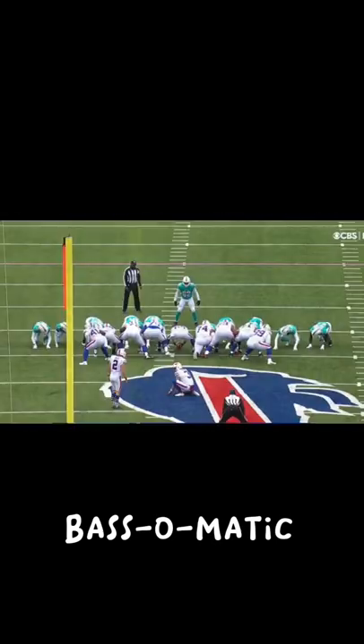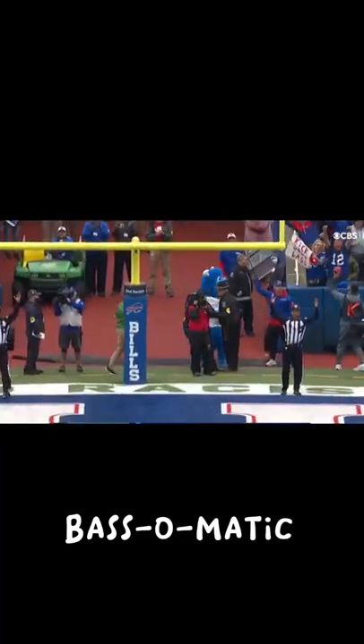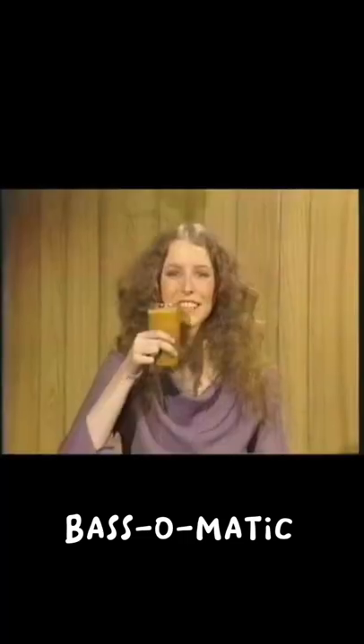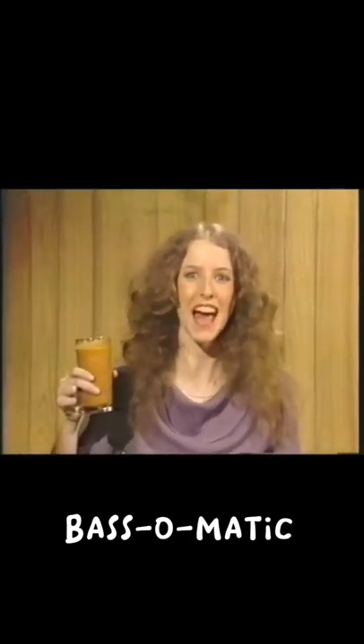Wow, that's terrific! From the logo — the logo! Wow, that's terrific! That's the whole bass! Wow, that's terrific bass!